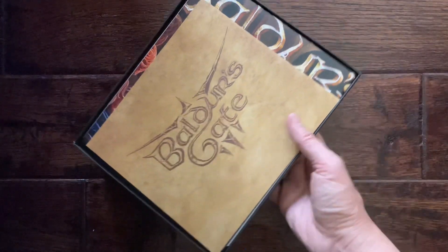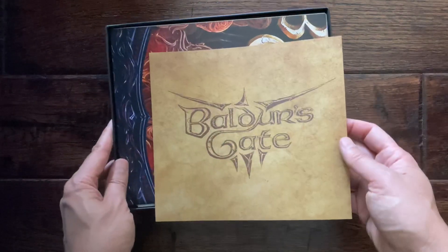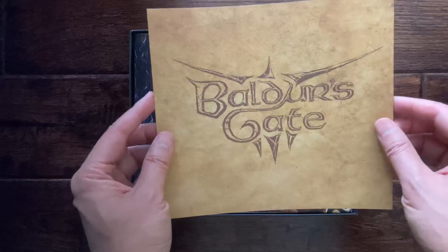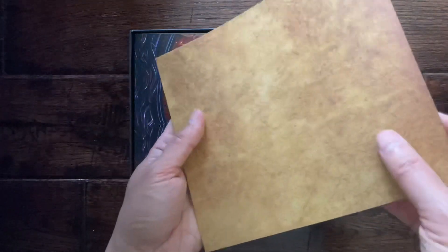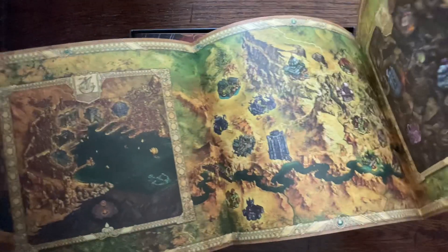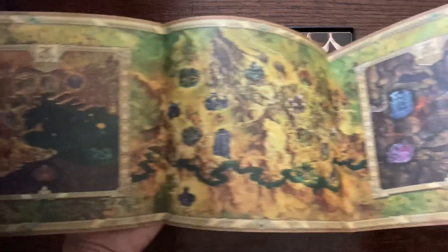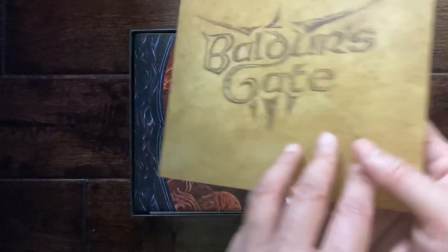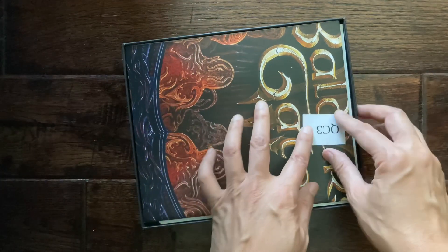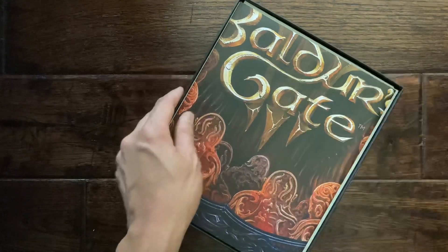The contents are coming out. We've got a Baldur's Gate parchment-like paper — it has a very nice thick and interesting texture to it, and it looks like it is a map. We might have to reference that as we play. There's a little quality control sticker here — get rid of that.